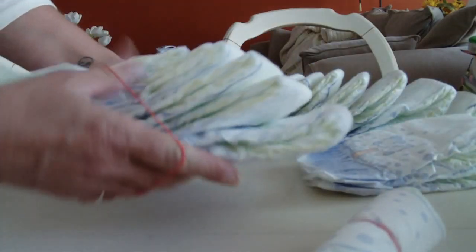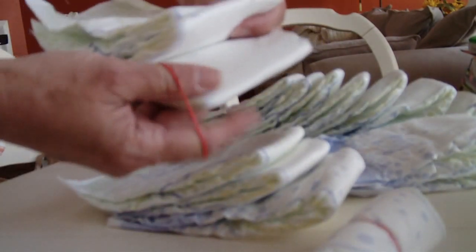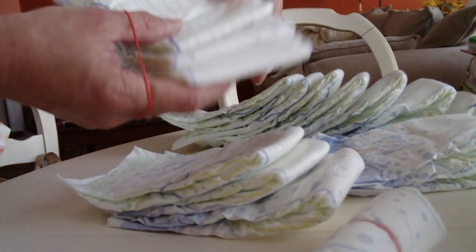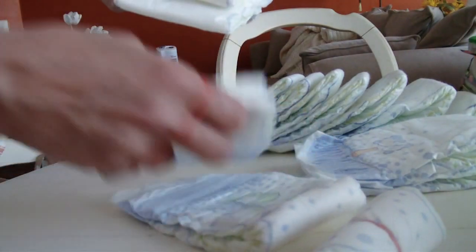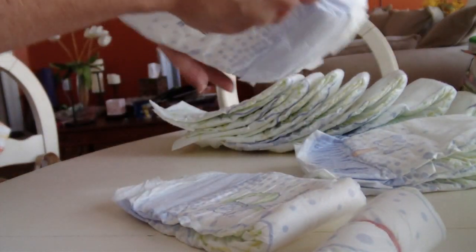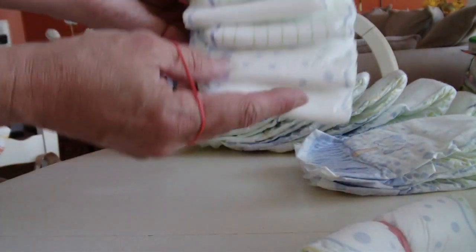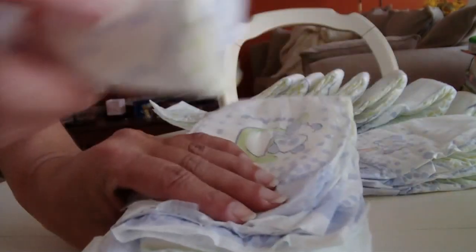I'm going to take like five or six diapers. Remember that when the tire visual is the center of the diaper, this is going to be the inside. So you want to make sure that these are what is seen. I'm going to take this and put it as my center.